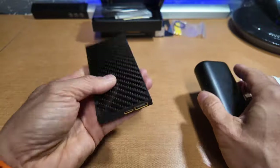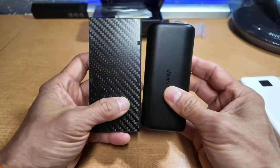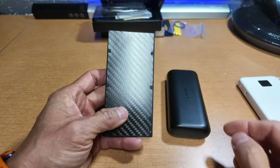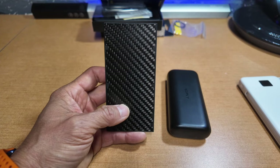I can see how you fetishize this — it is small. But the Anchor is also small and the same 10,000 mAh capacity. This Nitecore is going back. Thanks for watching, and I hope this was helpful. Like and subscribe.